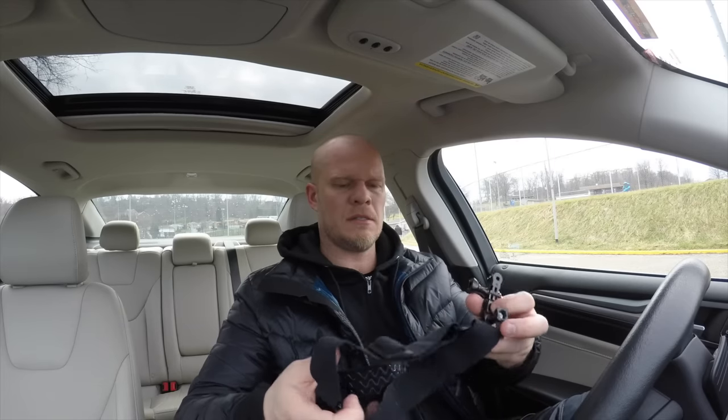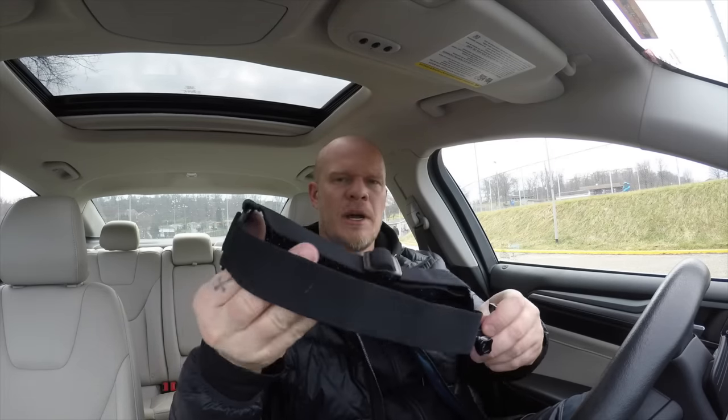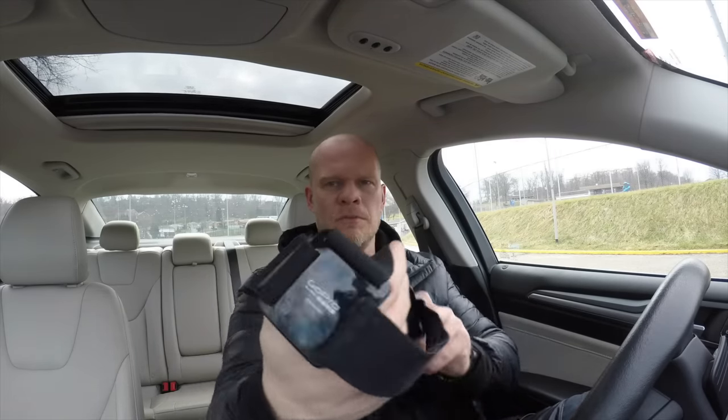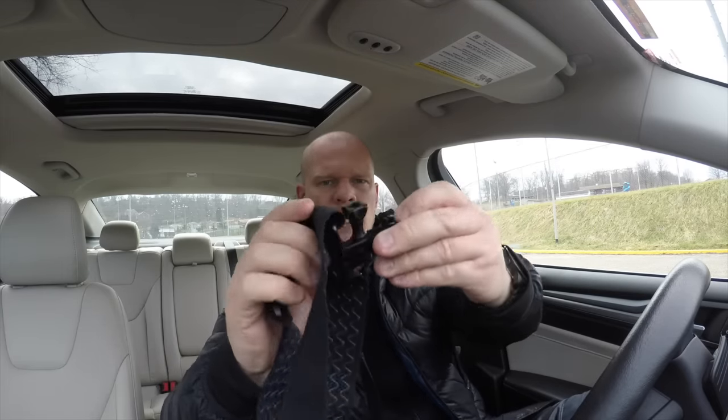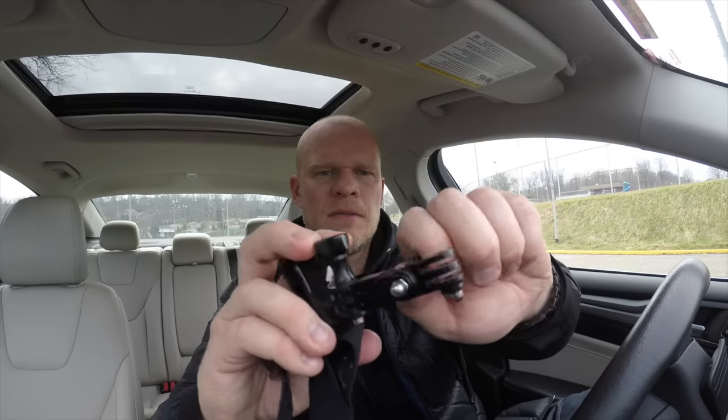What I use is a head strap mount from GoPro — it looks like this. I've added some GoPro connector pieces — I don't even know what they're called — but I've got like two of them on there and then you just screw them together.